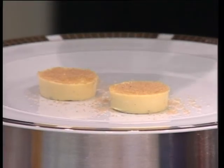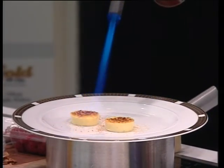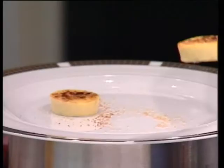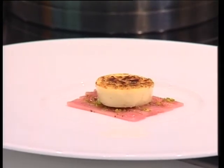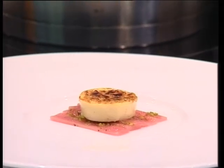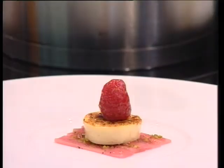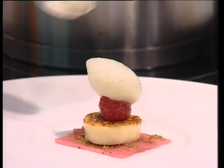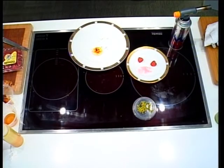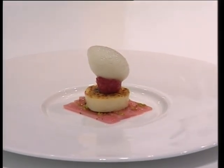Now caramelize the crème brûlée — we always use brown sugar for this. If you have a salamander or a gas burner like this, you can already buy gas burners in the supermarket. Put the crème brûlée on top of the rhubarb. For the flavor, add raspberries marinated with some sugar and some alcohol — some rum or raspberry liqueur, whatever you like. And on top is the green tea air, like the lemon air mentioned before.